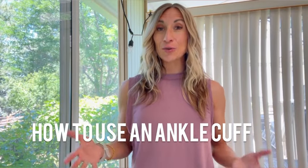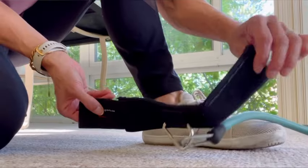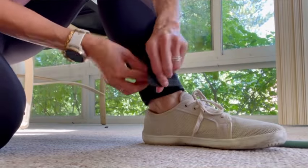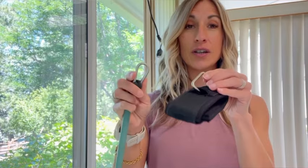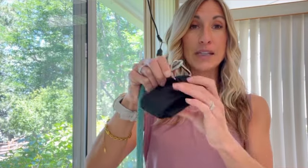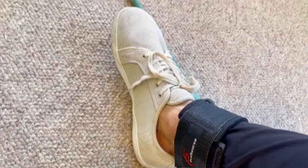Let me show you how to use the ankle cuff. If you want to do a glute kickback or a hamstring curl, keep your band anchored in the door, then remove one of the handles from the carabiner so it's open. Take the ankle cuff, open it up, wrap it around your ankle — it has velcro so it stays nice and secure — and then attach the two pieces together. Now your band is secure in the door, the ankle cuff is secure around your ankle, and you can perform your exercises.